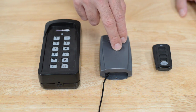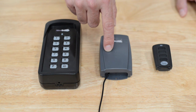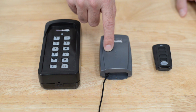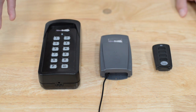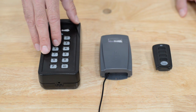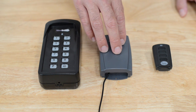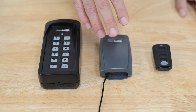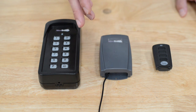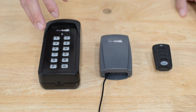I would call that a manager code. You could type in a manager code, it activates relay one, and relay one is directly wired to the locking device — that would activate the lock any time of the day. Then you can use the second channel and put in an access code that activates relay two. Relay two could be hooked up to a timer, and the timer can restrict access to only business hours. That way employees use the second code and managers use the primary code.